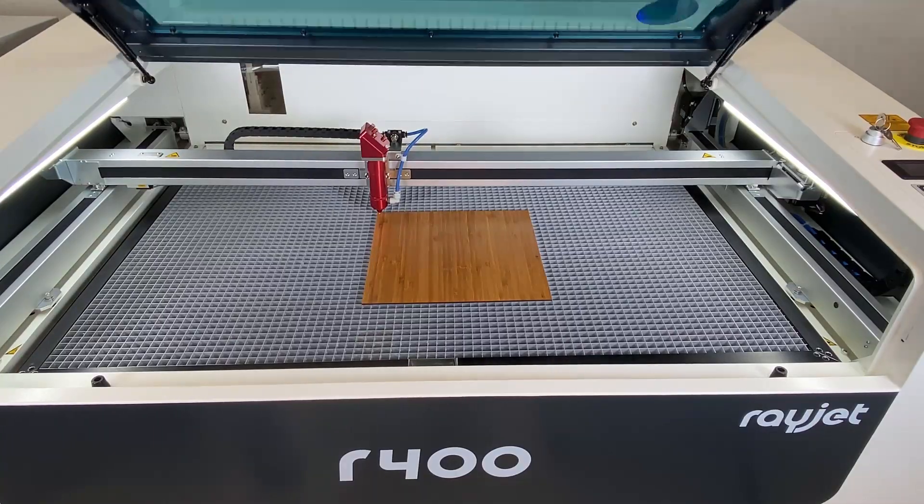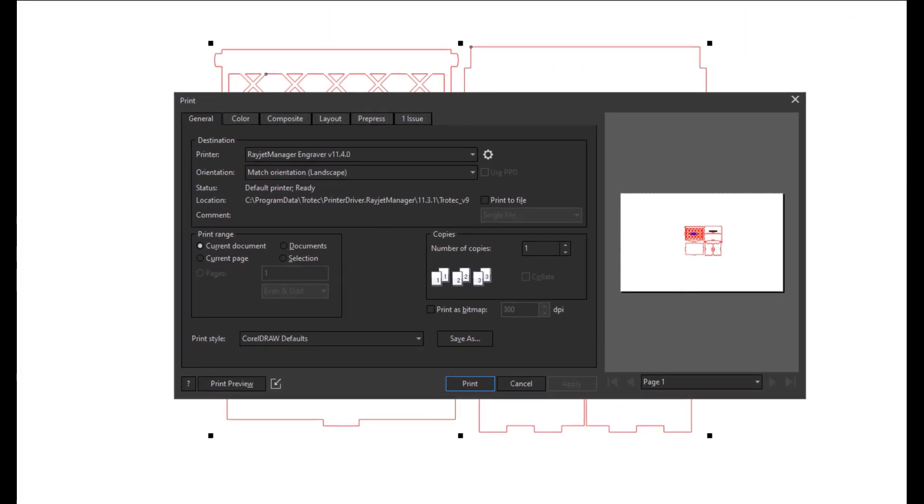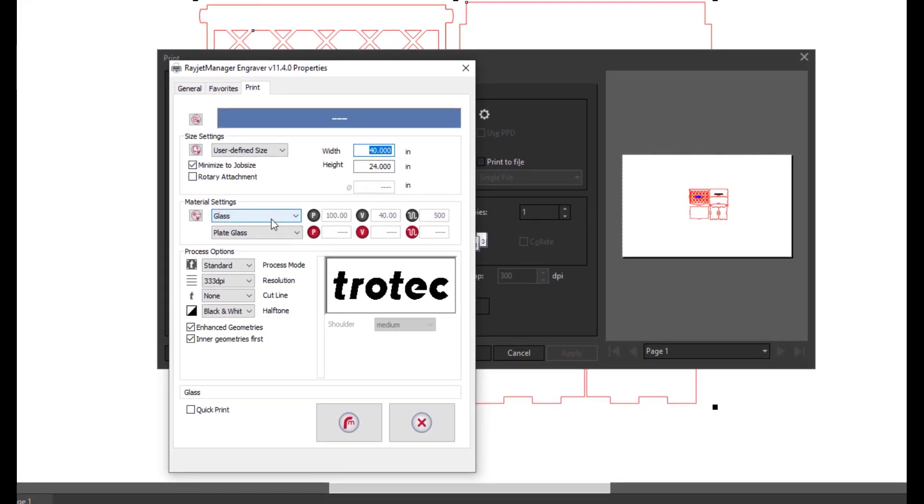Open up the file in your design software. In this case, we are using CorelDRAW. Hit print and select the laser system as the printer. Go into the laser properties and choose the material type.